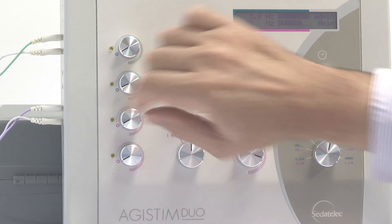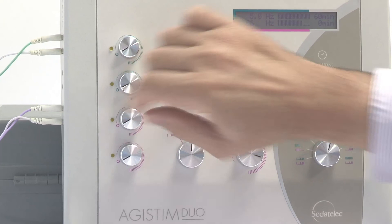As it is a medical device, the user guide must be read prior to use. For more information, please visit www.sedetelec.com.